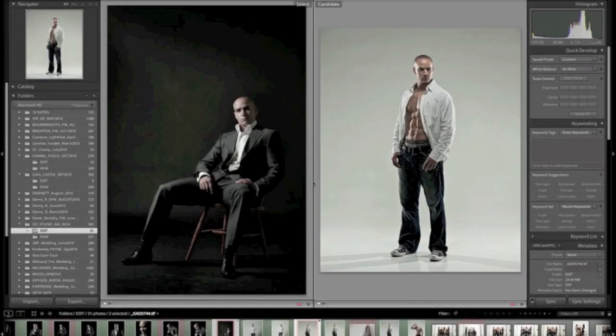Glyn Dewis here again with another Photoshop tutorial. This one I'm going to call the Hollywood abs technique. I'm going to take no credit for it whatsoever because this is a technique which Calvin Hollywood has made famous and he calls it the dodge and burn technique.